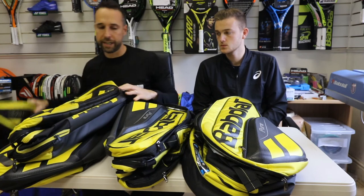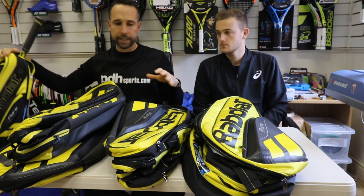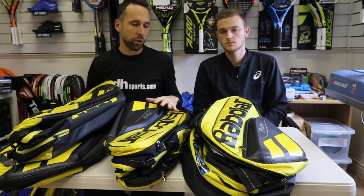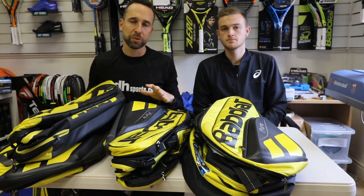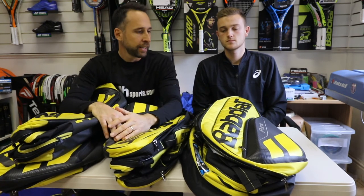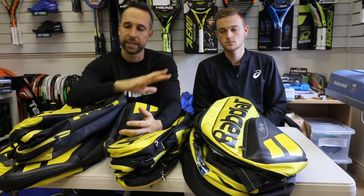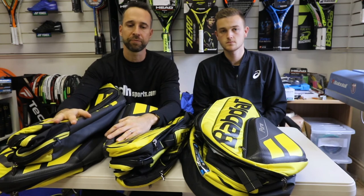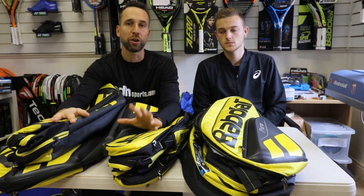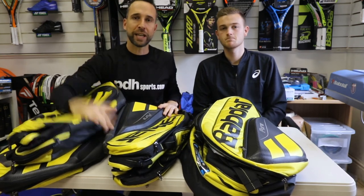So there are five new bags in the range: one backpack, 3R, 6R, 9R, and 12R. This is our first look at these bags in a little bit of detail — they are all available at pdhsports.com. If you've not already subscribed to our YouTube channel, we're trying to give more of these types of videos. We do full reviews on the rackets, the shoes, the bags, and this is a new style video where we're giving a closer and quicker look at new products. Don't forget to check out the channel and also pdhsports.com.